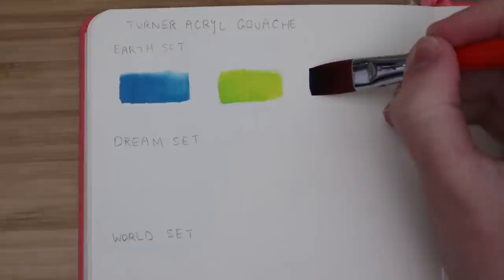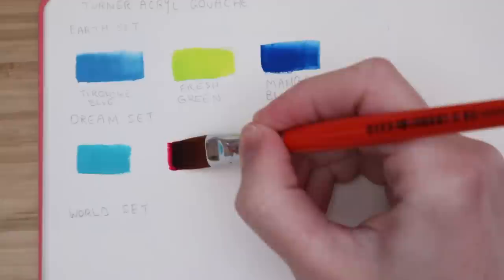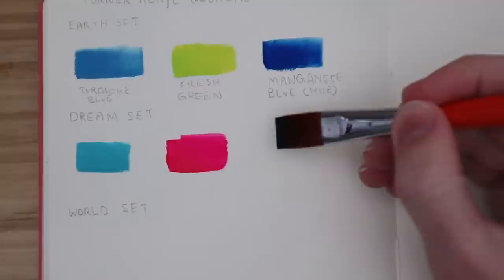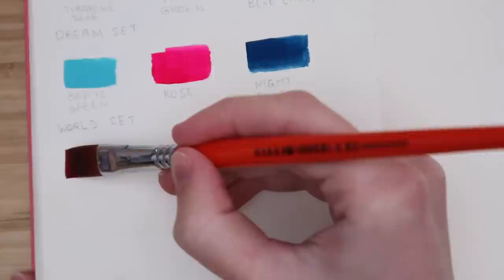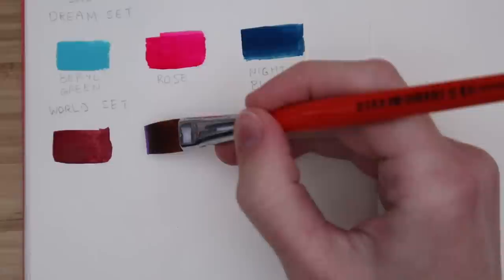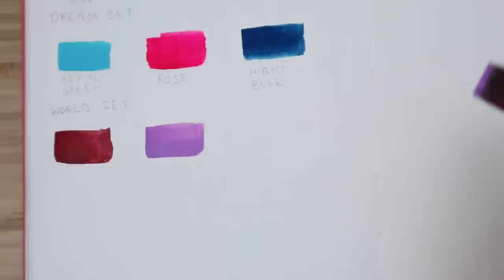I really love how bright the fresh green is. And from the dream set, I swatched barrel green, rose, and night blue. That rose is so fluorescent, the camera brightness kind of shot up. I would love to know what your favorite color is from these swatches. I think my favorites are coming up. From the world set, I swatched red ochre, lilac, and rose pink. I really loved the swatches for this set.